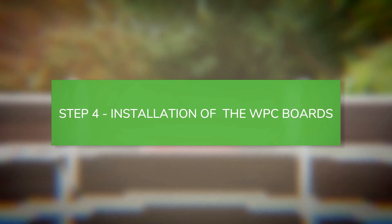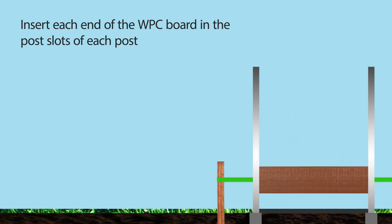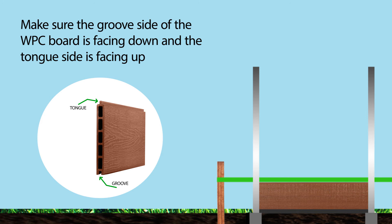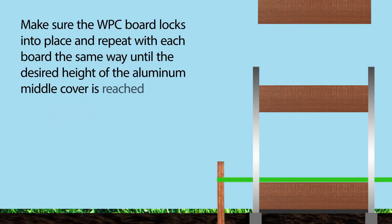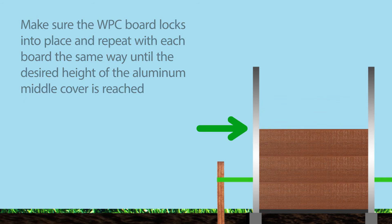Installation of the WPC boards. Insert each end of the WPC boards in the post slots of each post. Make sure the groove side of the WPC board is facing down and the tongue side is facing up. Make sure the WPC board locks into place and repeat with each board the same way until the desired height of the aluminum middle cover is reached.